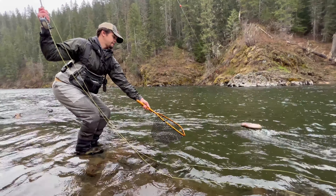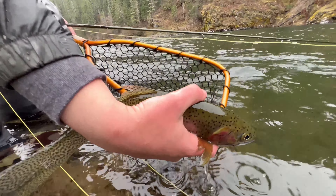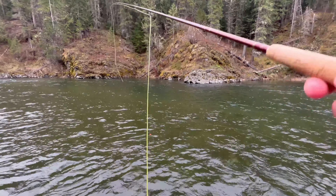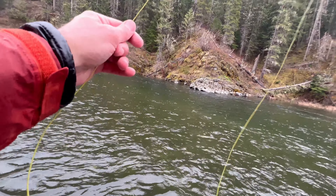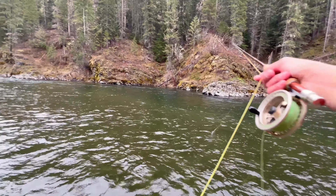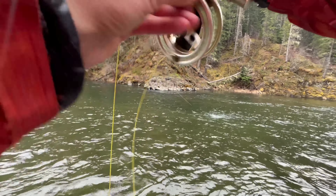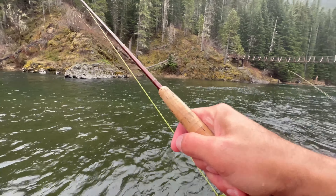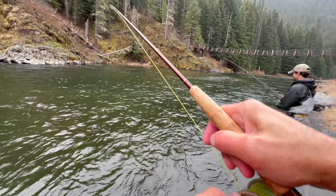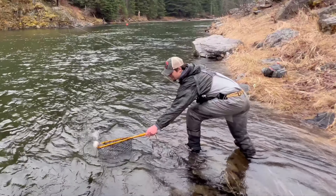They're so pretty. Nice job, man — sweet. There was one there. Another fish right on that edge — that is so crazy. The cool thing is you're in the perfect position to net all my fish. It's like having a guide. I'm just waiting to fall off this rock into six feet of water.